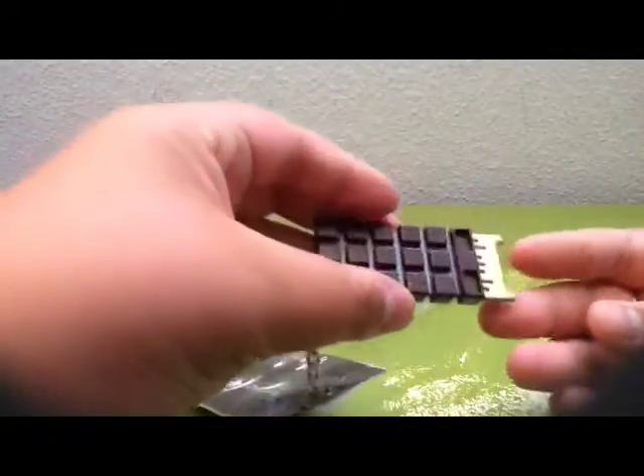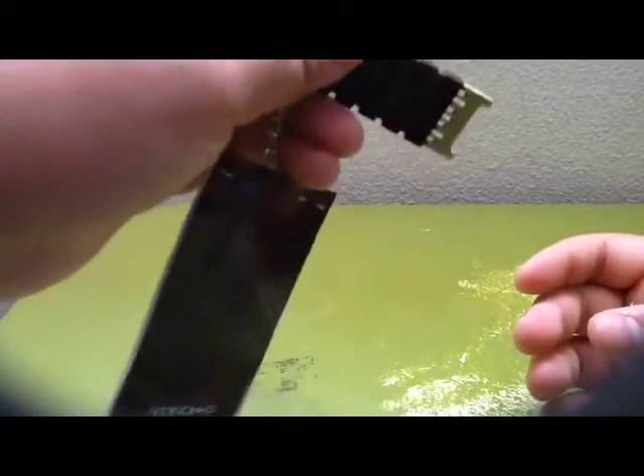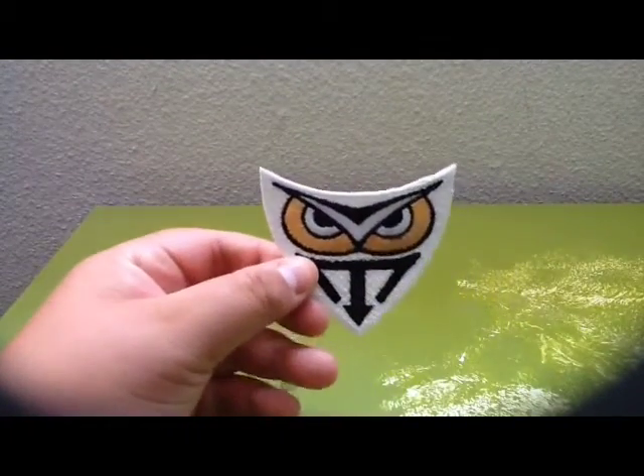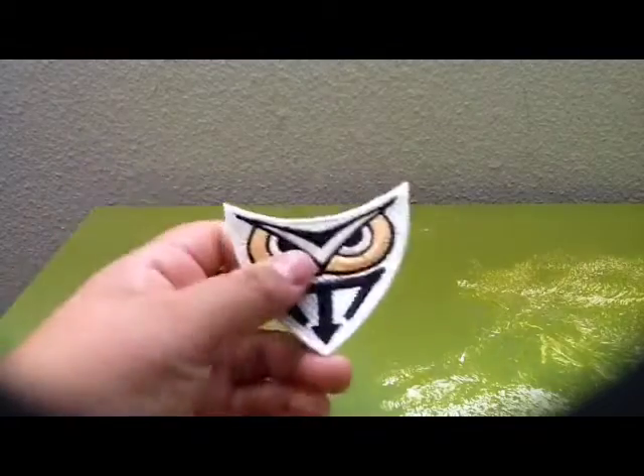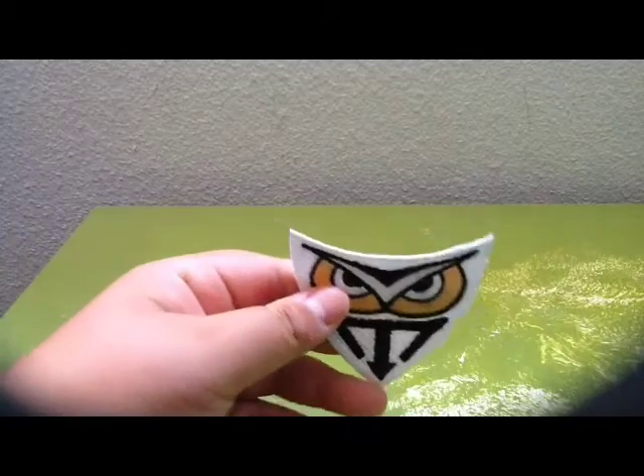Now by the time you see this, the movie hasn't come out yet, so we don't really know what this is. Guessing some kind of brain chip, like it says. And next in the box we have this ninja thing patch. Tell me if you know what this is in the comments — if not, then you're confused like me.